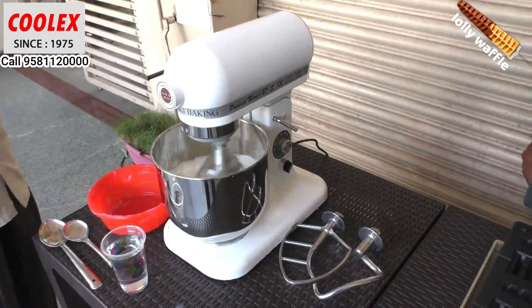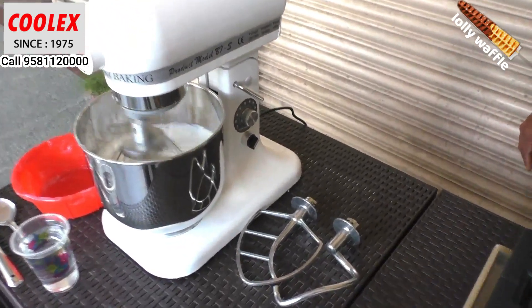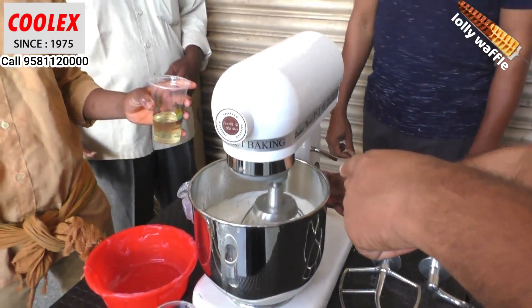This is the seven-liter mixer and you can see it comes with three blades — one, two, and three. Here is the speed adjustment; you can adjust the speed of the mixer as well.